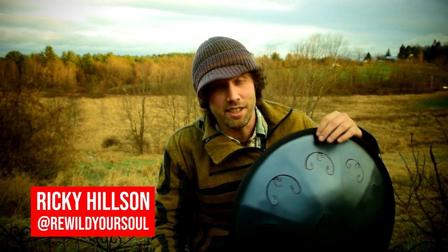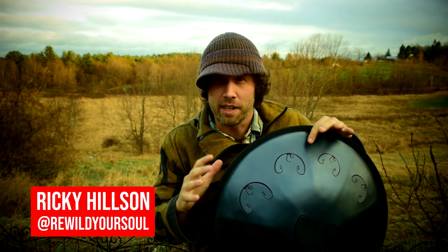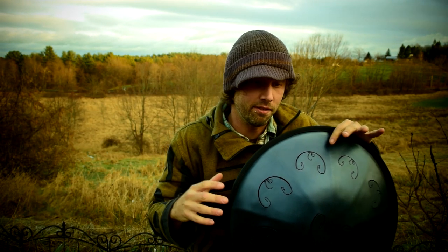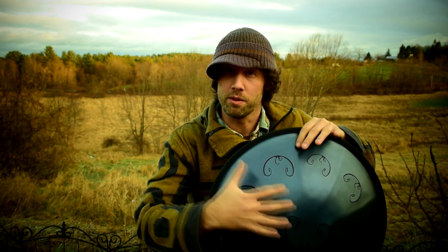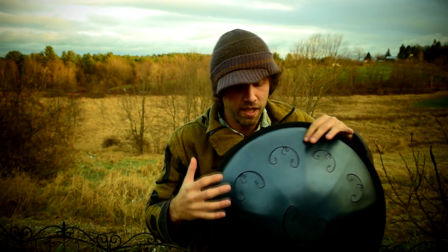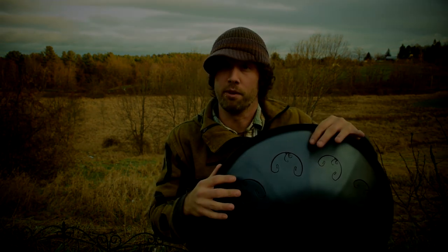Hey my friends, today we're going to take a look at the amazing A Integral scale. This is a scale that's very mystical, it has a lot of major and minor components to it, depending on where you use as the root note. So I'm going to take you through the scale, play a couple things for you, and then talk about what I think this scale would be good for. So let's take a look at the A Integral.